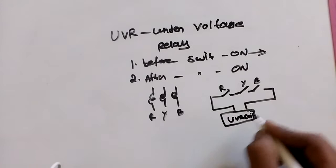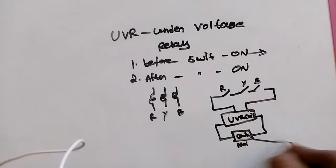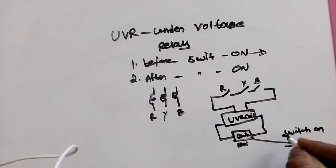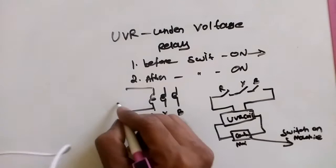The UVR coil is connected to the main conductor. The main conductor is going to switch on, and we switch on the machine. Now we are giving 230 volts here, the same here, and the same here.